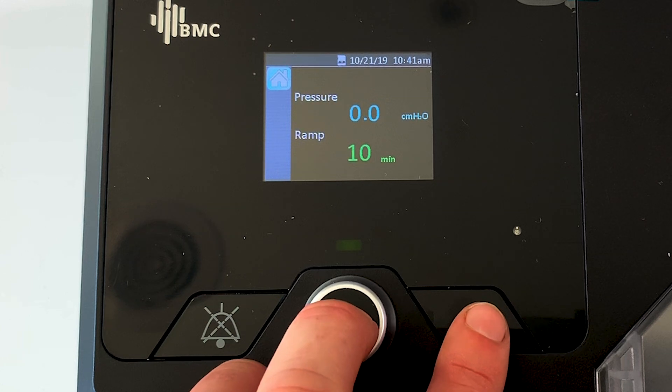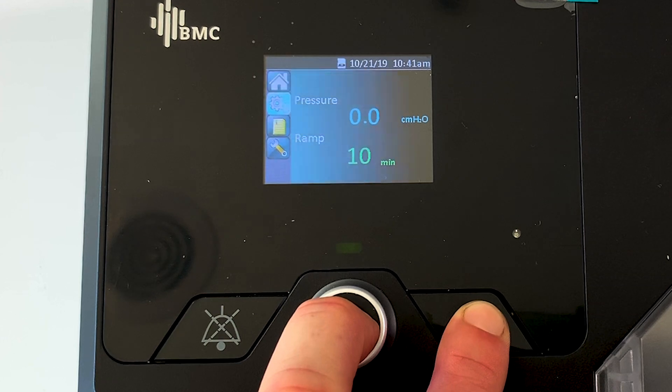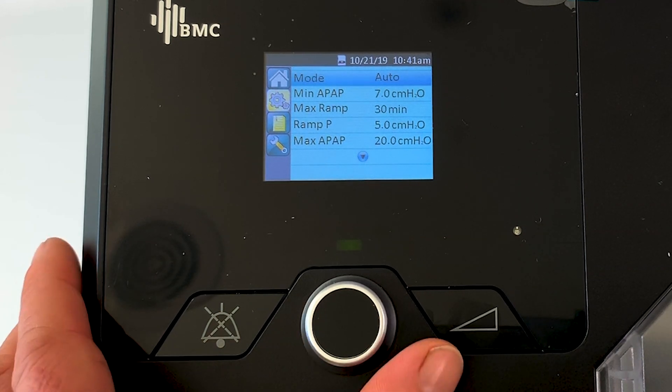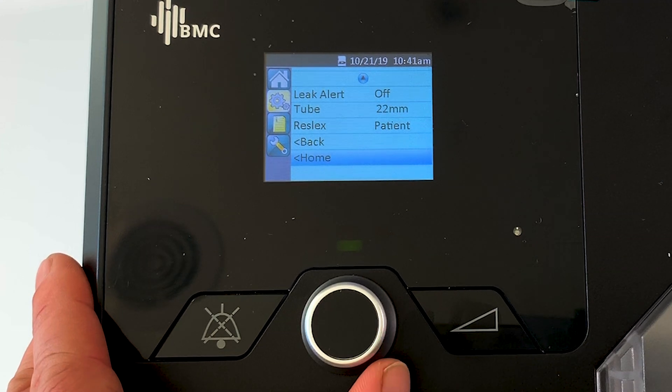In order to get into clinical settings, there's a little trick: we need to hold down the main knob and the ramp button simultaneously for about five seconds, and then boom, we're into the clinical settings. We just need to press the main knob one more time.